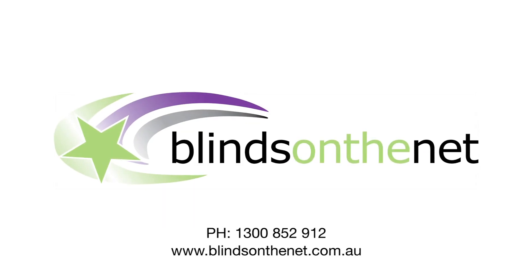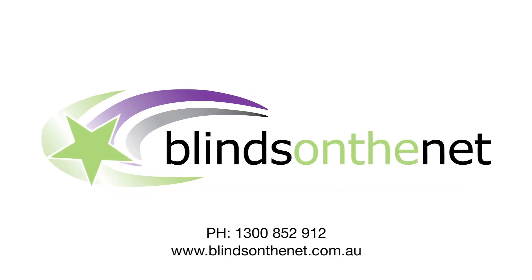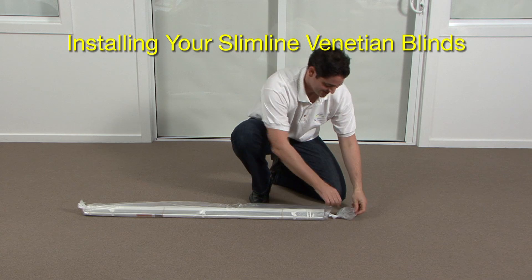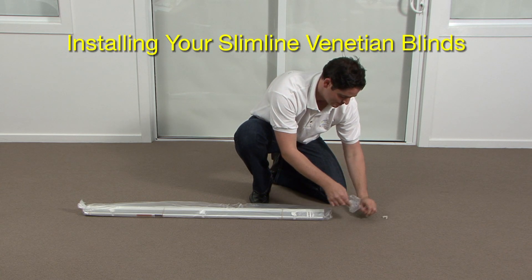Thank you for making your purchase from Blinds on the Net. This instructional video is designed to guide you step by step with the installation of your slimline Venetian blinds.